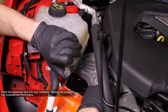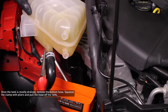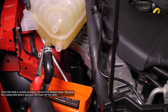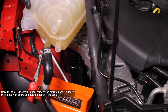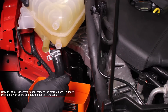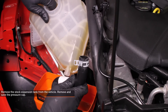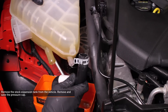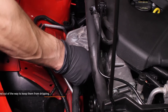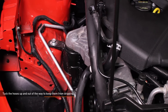The draining process can be accelerated by removing the pressure cap. Once the expansion tank is mostly drained, remove the bottom hose by squeezing the clamp with a pair of pliers, then pull the hose off the tank. There will still be coolant in the hose, so keep that container handy to capture any spillage. Completely remove the stock expansion tank from the vehicle and remove the pressure cap — this pressure cap will be used on the Mishimoto expansion tank.